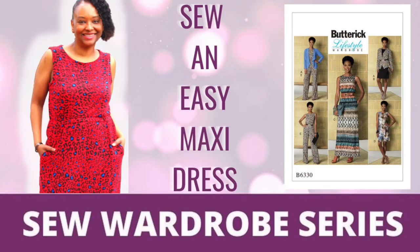Next I sewed Butterick 6330, making the dress version in a beautiful red and blue animal print fabric from So Much Fabric. I sewed it up as part of the Sew Wardrobe series alongside Tea of Crumpets Tea and Sewing. I also did a full tutorial on this dress version — I'll leave a link in the description so you can see how to make this easy knit dress.